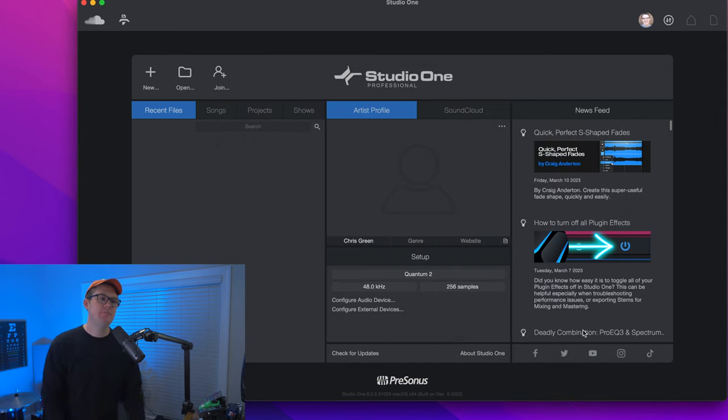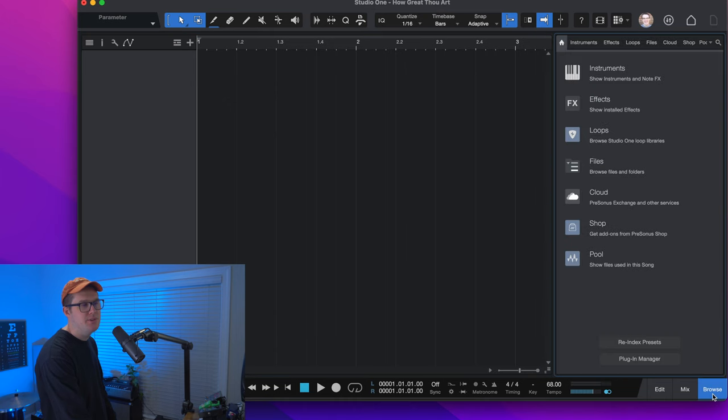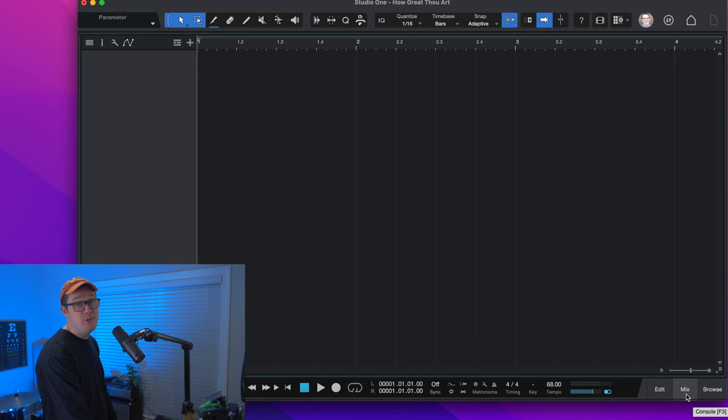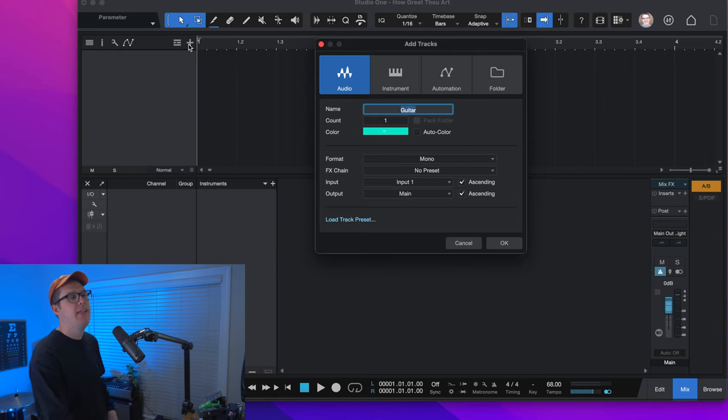Now you'll be greeted with the default view of Studio One. The first thing I would do is go down to the Browse button and get rid of the browse window. I want you to click the Mix tab — it's good to get used to seeing because if you're coming from any sort of live sound or audio world, you're going to start to see things like faders that look very familiar. This Add Tracks button here, or you can hit the T key on your keyboard. Tracks are another way of saying either instruments or separate audio groups that are going to be blended together.